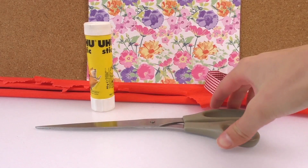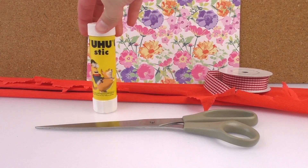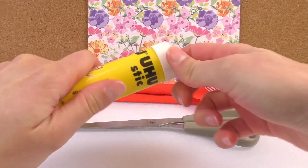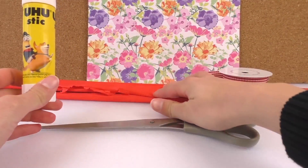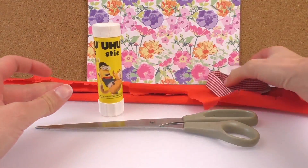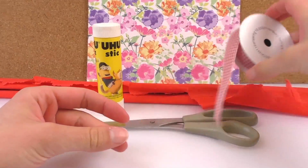We need red paper, scissors, and a glue stick. A glue stick is nicer than a more liquidized glue. And just some ribbon.